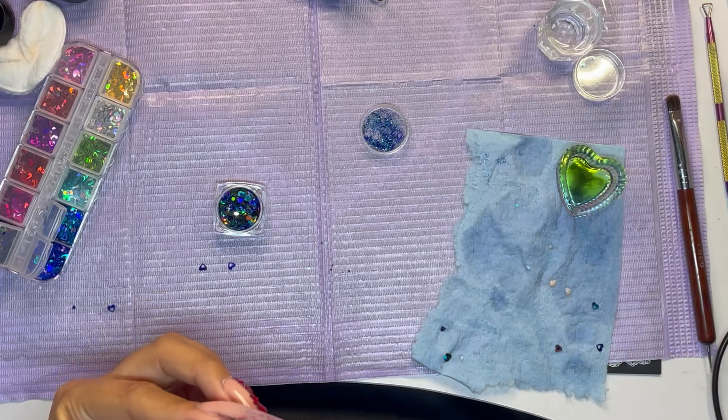I also used my sanding band to go in at the bottom to create that C-curve, because the poly gel did kind of mess it up. So I went in with the fine grit sanding band and slowly removed it.